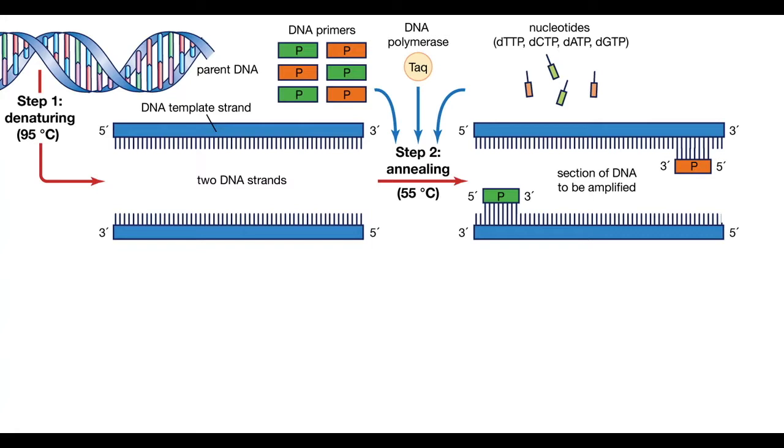In the annealing part, the primers are annealed to the five prime ends of the opened chain, to their complementary sequences. The annealing temperature is defined by the melting point of the complementary chain, and it varies.